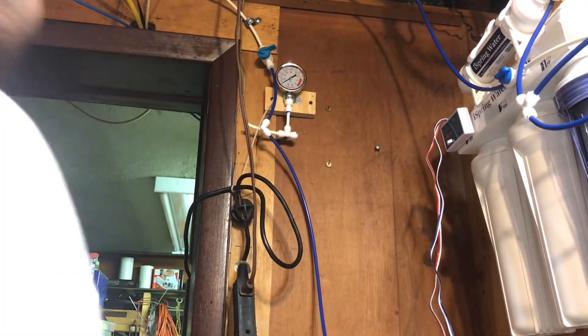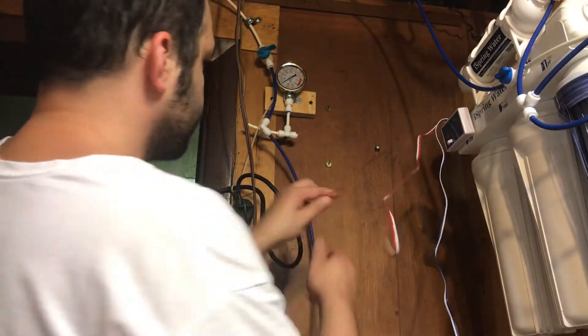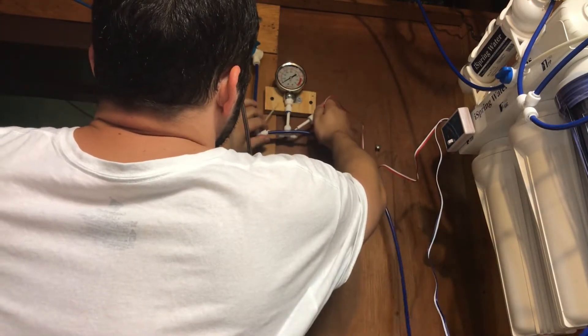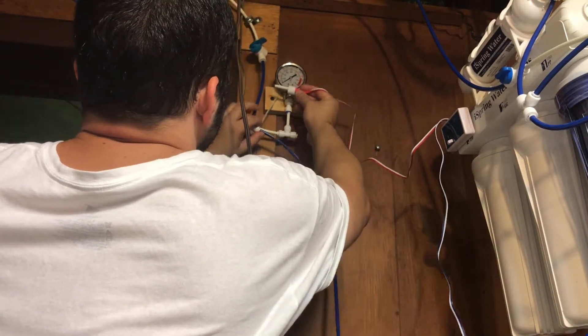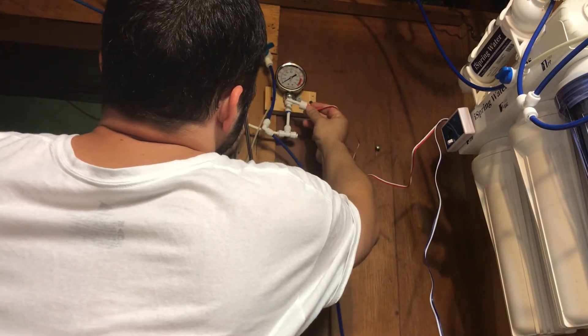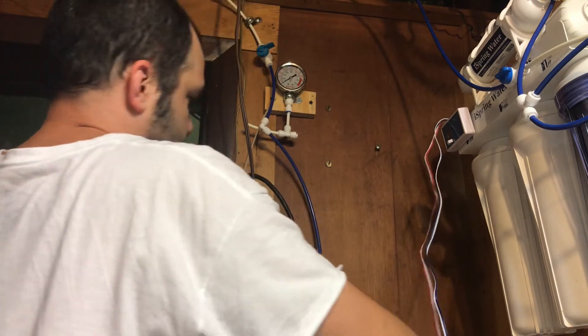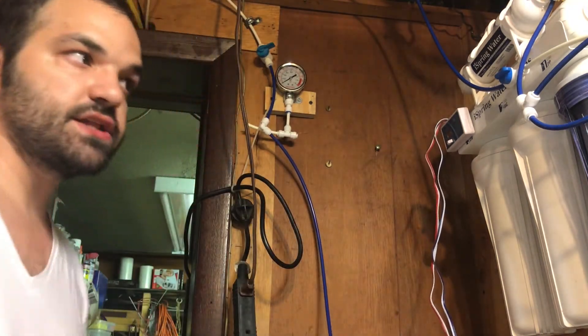I'm going to put it over here instead. I'll put a T right here, tie this in right here — yeah, I'll do it right there. Let's get the razor blade and cut this thing.